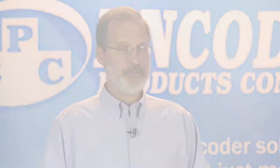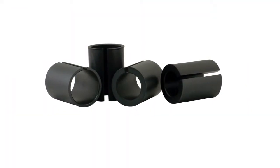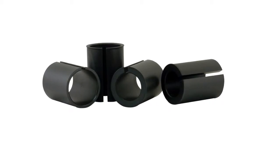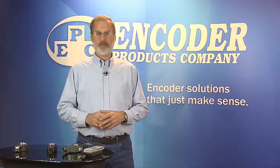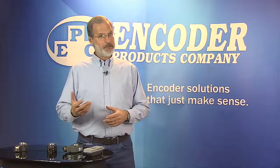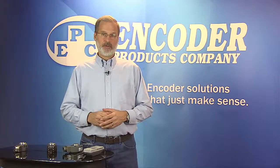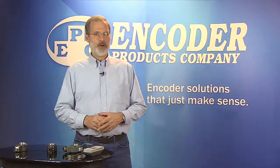For versatility, the 25T bore adapters range from a quarter inch to an inch and an eighth. They're made of a phenolic plastic compound that helps provide electrical isolation. Here's a tip: if you sell or repair AC induction vector or inverted duty motors, consider purchasing a bore adapter kit. Keep one configuration on the shelf and simply select the appropriate bore adapter to fit various shaft sizes. You'll always have the right encoder on hand.